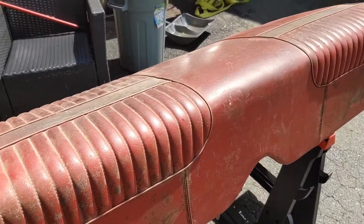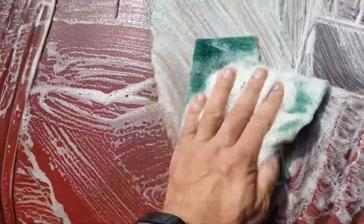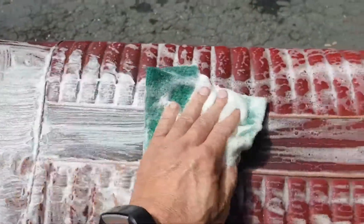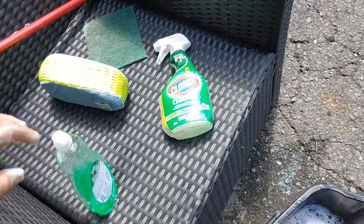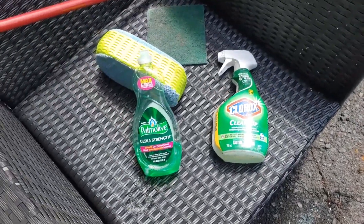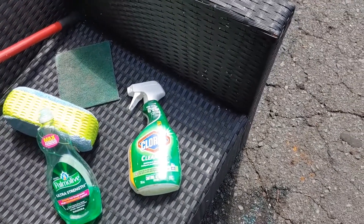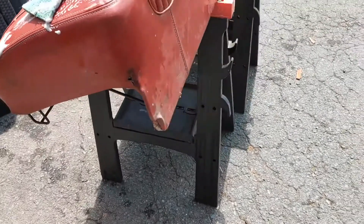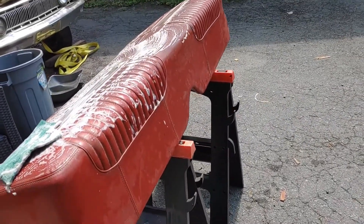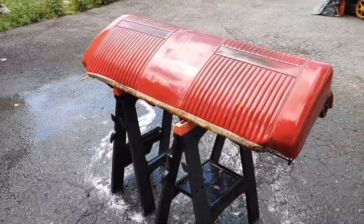I've got some dish soap and a green scrubby and it's already taking off a pretty good layer, so I'm just gonna keep at it. This scrubby has some extra-strength dish soap. I've got some Clorox Cleanup spray — I've got a little bit left and I'm gonna use that because there are a few spots of mold. I'm gonna give it a good scrub. Compared to what it was, I've already got one layer off — I think this might look okay.